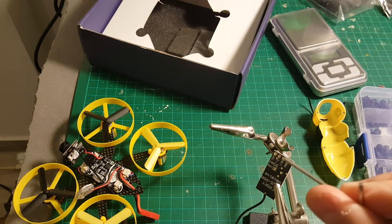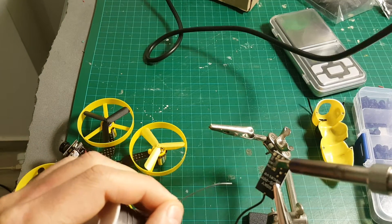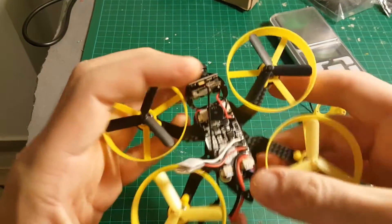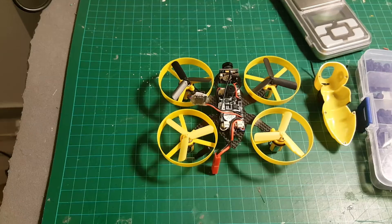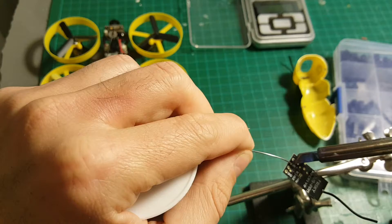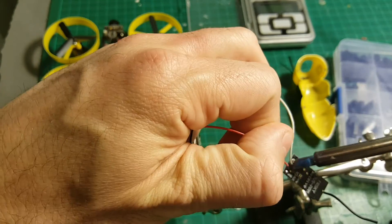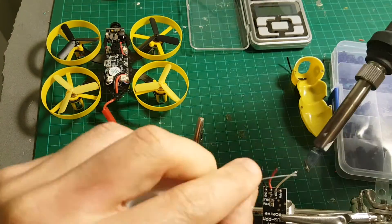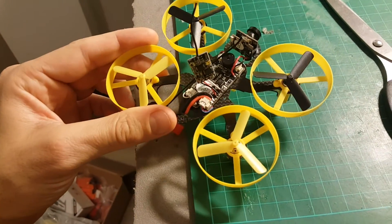I'm going to use SBUS, so I'm going to solder these two pads. Next, I'm going to de-solder this DSMX receiver. Then I'll solder the wires into the pins of the receiver. After connecting it to the quadcopter, I just solder it.